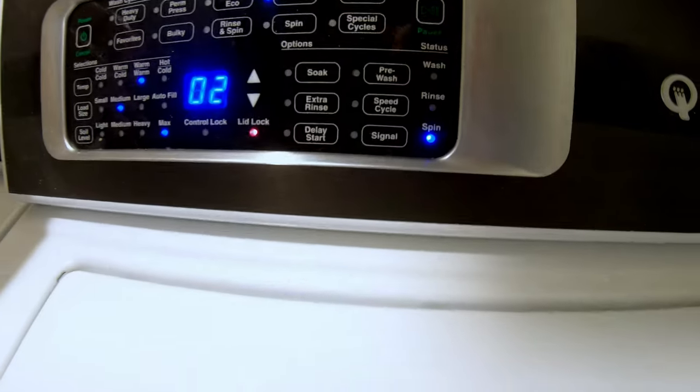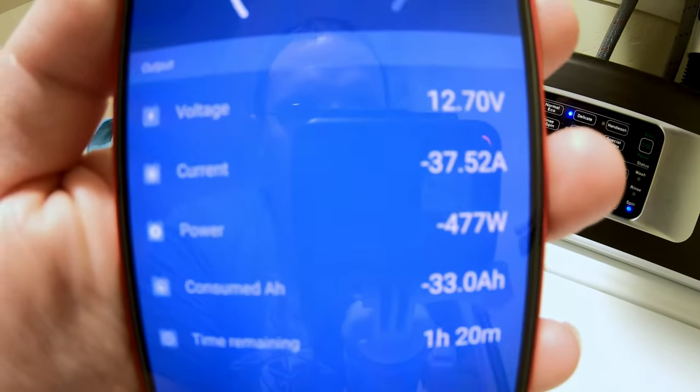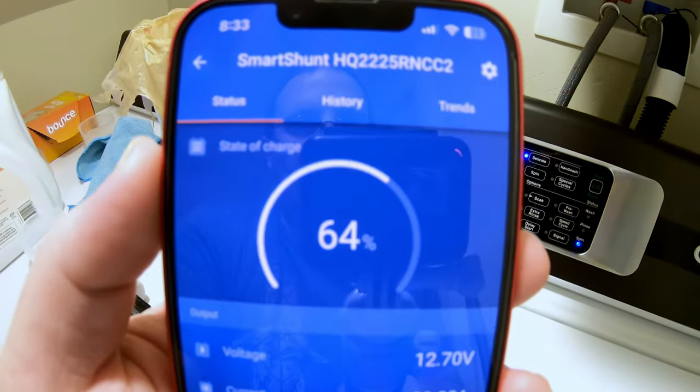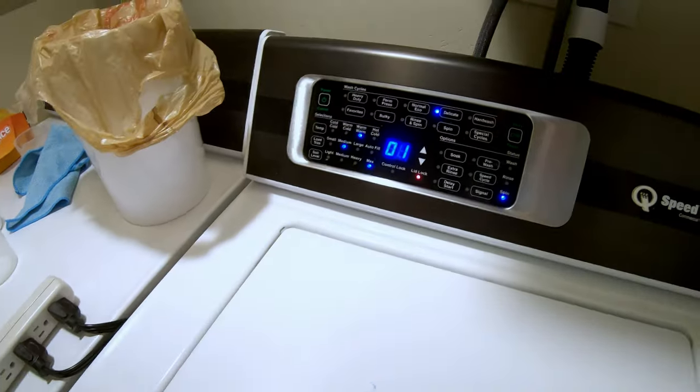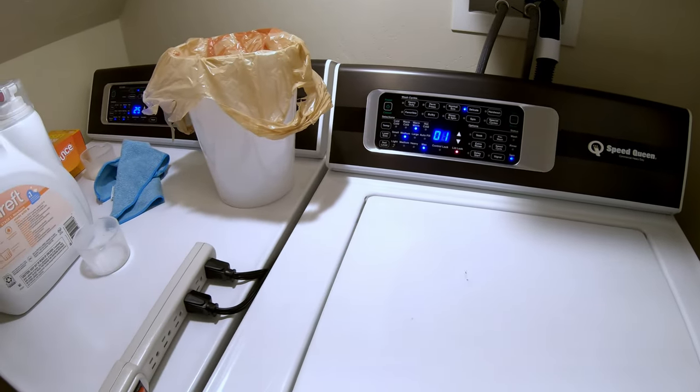On spin mode we're just under 500 watts — piece of cake. And we're only down to 64 percent state of charge, so you could probably get two full batches of laundry out of one of these 12 volt 100 amp hour batteries.